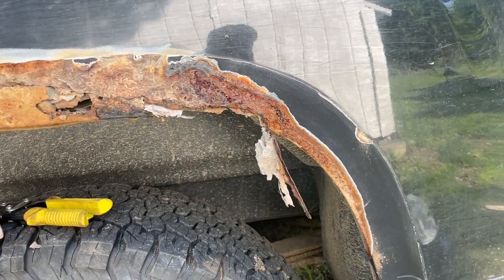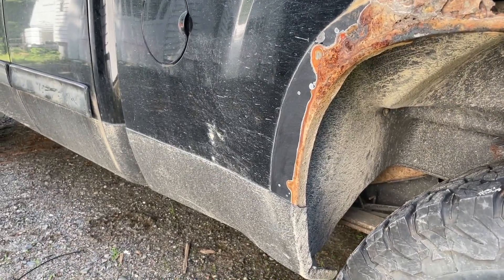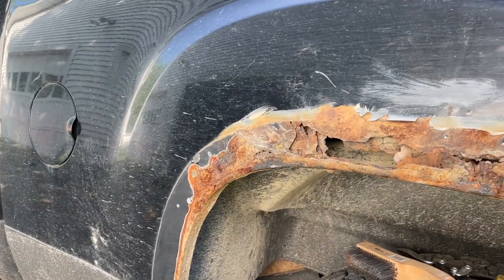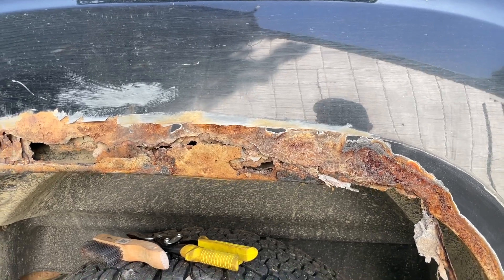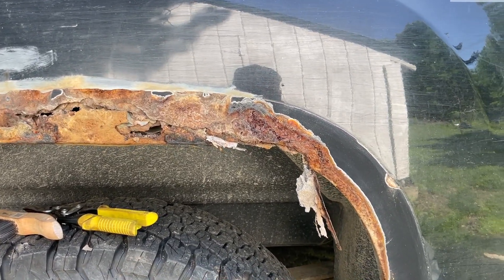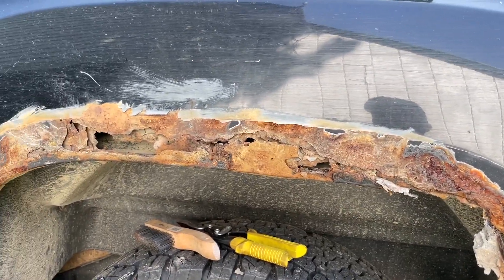The rust stopped there, but over here it's gone down further so I might have to go deeper into that. That's the mess I got to start with today. I got the panels in the garage — I haven't taken them out of the box yet, so hopefully they're the right ones. I just tore this down, we'll see. The fun begins finally.